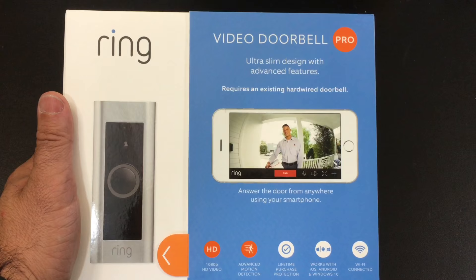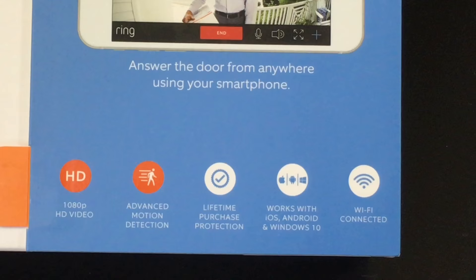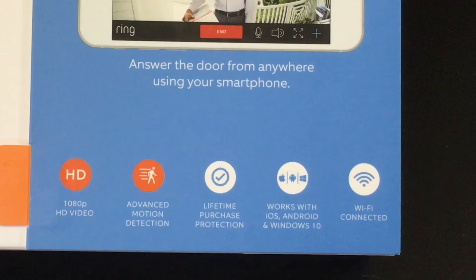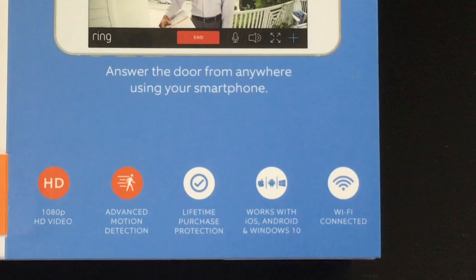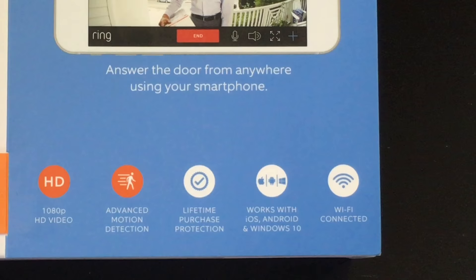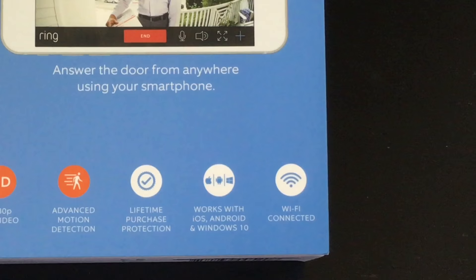Before the unboxing, let's look at some of the features. This video doorbell has 1080p HD video and advanced motion detection technology. One of the things that has made Ring a staple brand is the lifetime purchase protection, which is very different from a warranty. In the event that someone steals or rips off the doorbell, as long as you file a police report, you'll get it replaced at no charge. It also supports iOS, Android, and Windows 10, and is Wi-Fi connected.